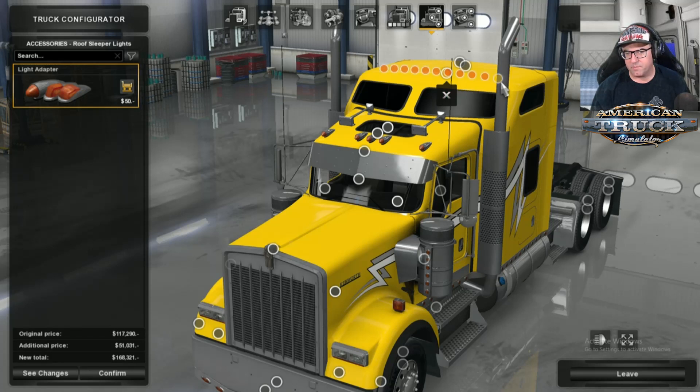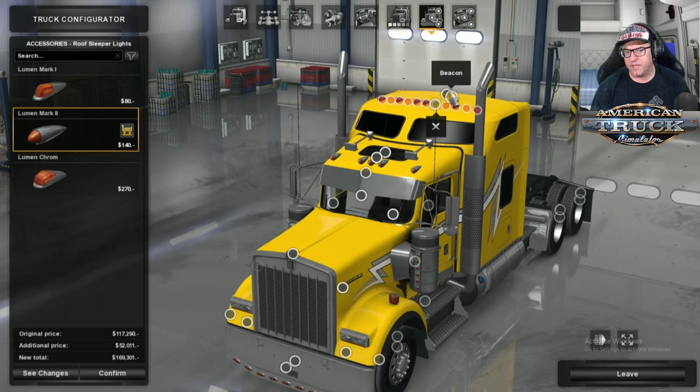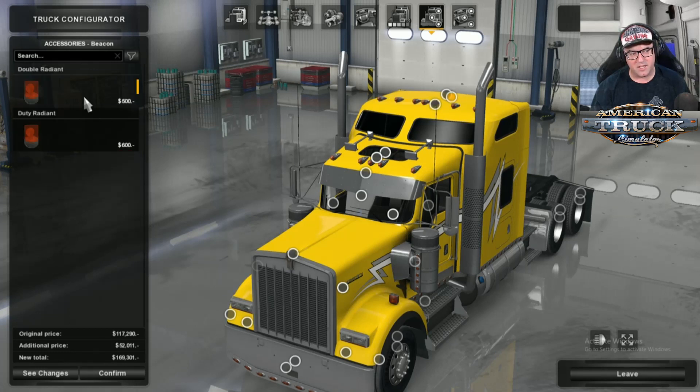There are sleeper lights on top that we can add. Then up to the back — there are beacon lights: double radiant, and the duty radiant, which is probably the one I like best. That looks cool. There's a Turbo Wing option or a classic spoiler if you want, but I'm not a big fan of either. I like it just like that.